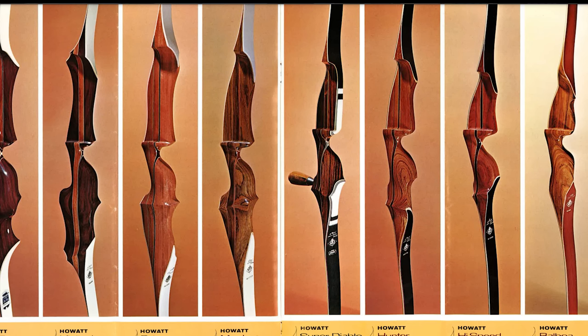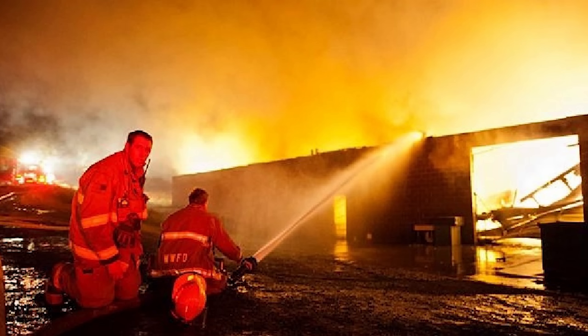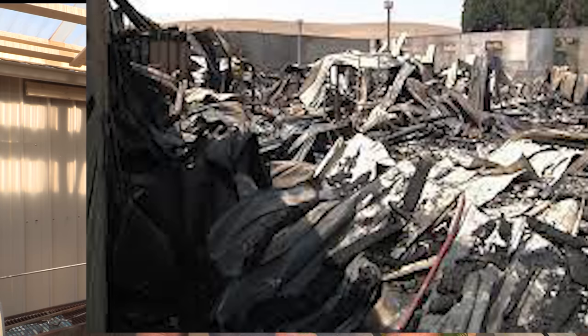Then Martin had a fire — the whole place went up. Damon Howard was in a different plant, so it wasn't affected. A new owner had taken over the plant before the fire — he was going to be the saviour, apparently very rich and had never failed at anything. Well, that didn't happen. Then a fire happened — whether it was an insurance matter or not, I don't know. The Damon Howard plant in Walla Walla was okay; Martin was wiped out.